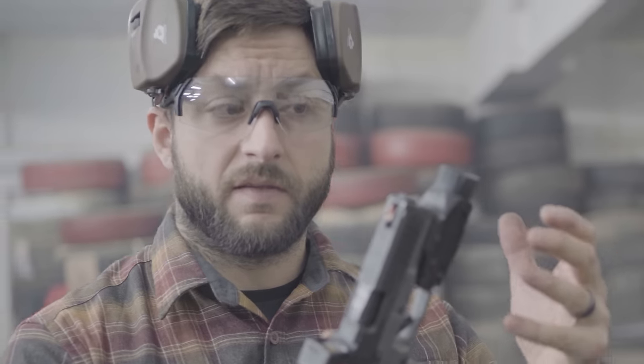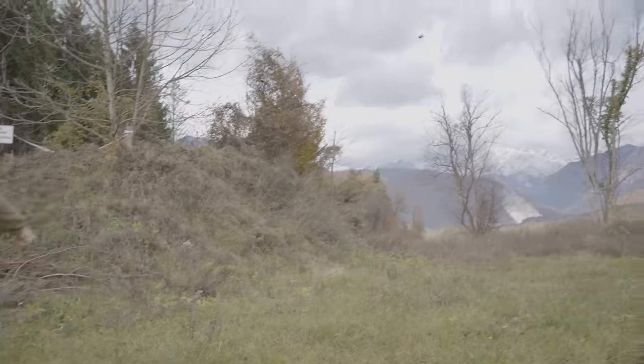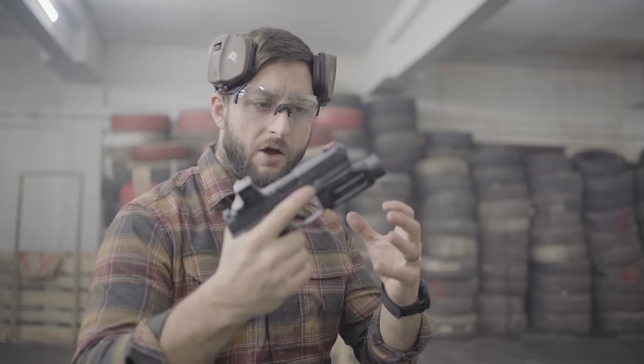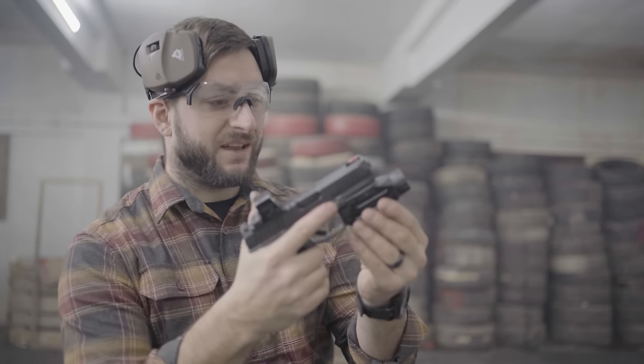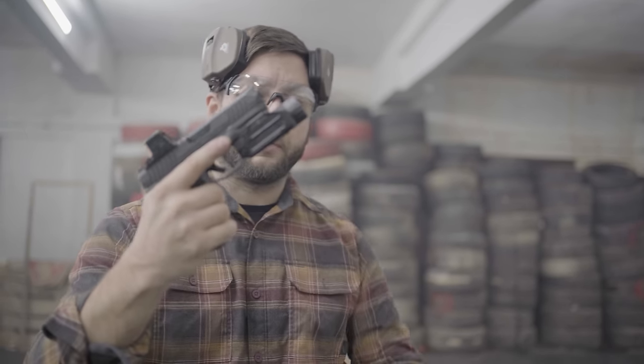The second thing is we can't really vouch for the reliability and build quality of these lights yet because we've only put a couple hundred rounds through them. Sure, I dropped them a couple of times accidentally and we kicked one intentionally, but the true test will be thousands and thousands of rounds to see if the light flickers or if the switches still work properly. For now: great lights with amazing capabilities at a good price. I think this will be the new contender on the market.